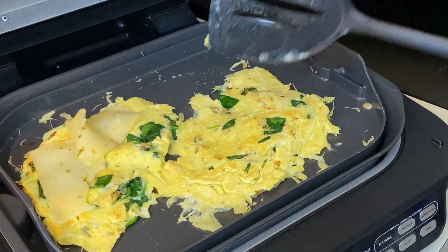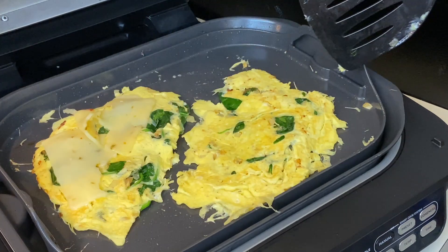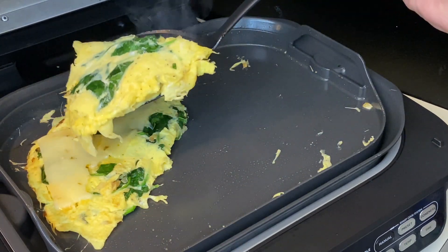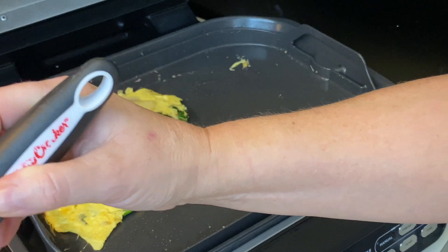Now this is enough for two. If I was going to do this for two people, I would put one piece of cheese here and one piece of cheese here. Egg is done — look at that. Yeah, this is way too much egg for one person. I'm just going to put this on a plate on the side.